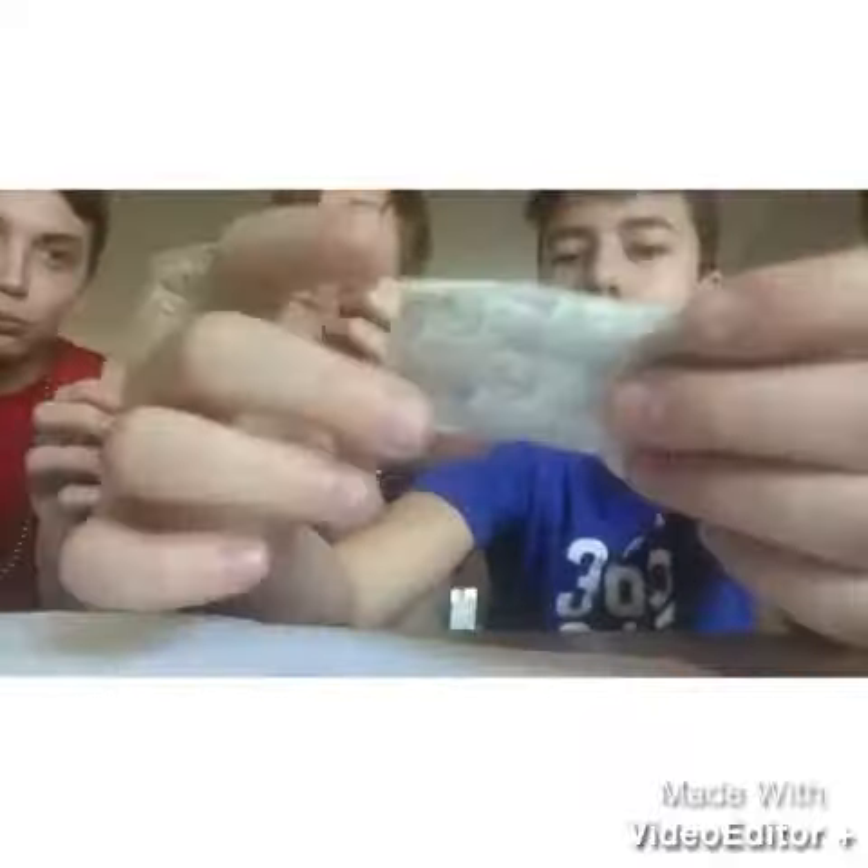Alright guys, our goal for likes in this video is 10 likes. Come on guys, let's go, you got this. So as you can see from the title, we will be reviewing the Smart Band-Aid. It's not just any ordinary Band-Aid — it's reusable, so it has very maximum stick power, and it's only $2.